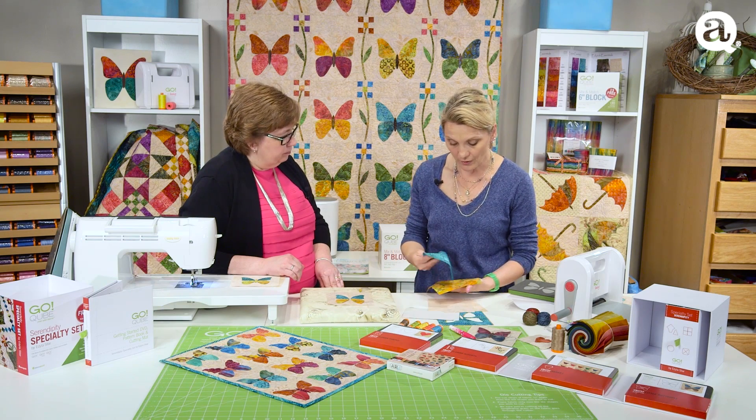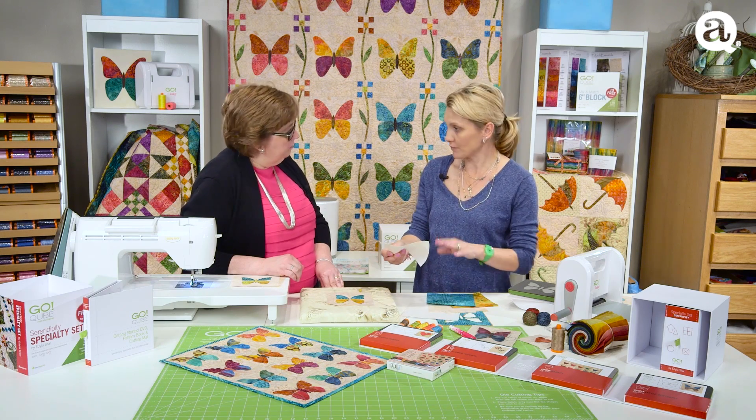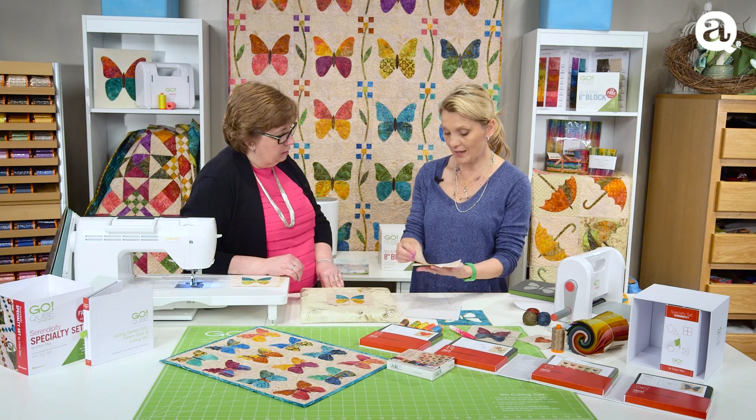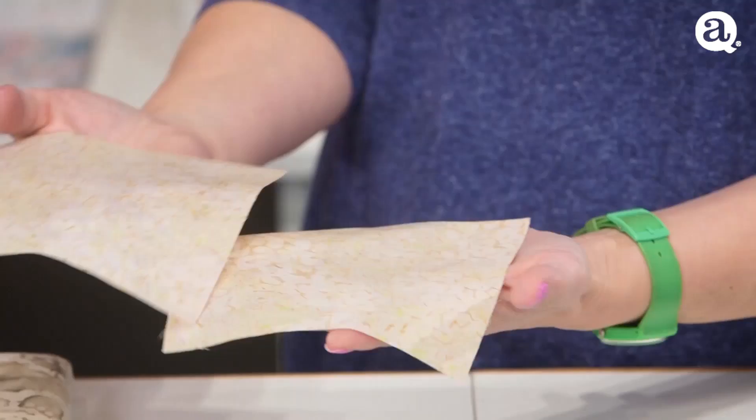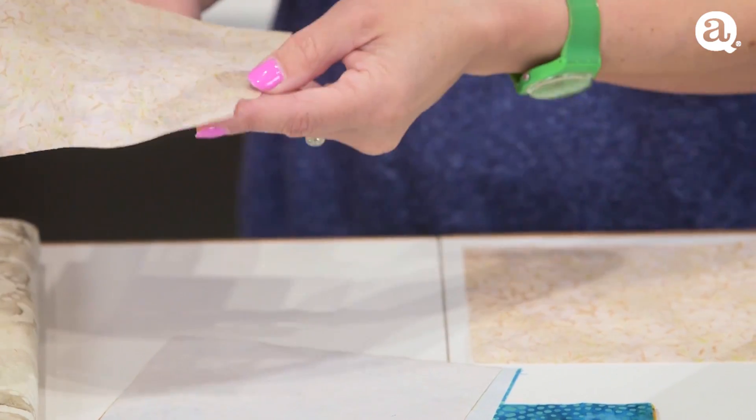I'm going to take the squares and place them with the fusible webbing and iron the fusible webbing to them. I'm also going to need my background squares. Those are five-and-a-half-inch squares.